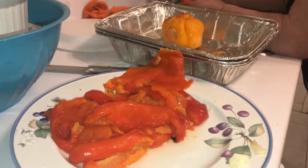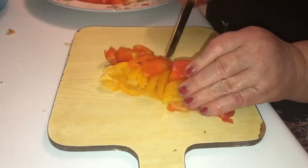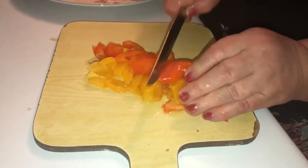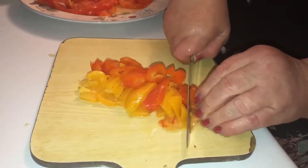Clean and take off the skin from the peppers. Cut the peppers into tiny pieces.